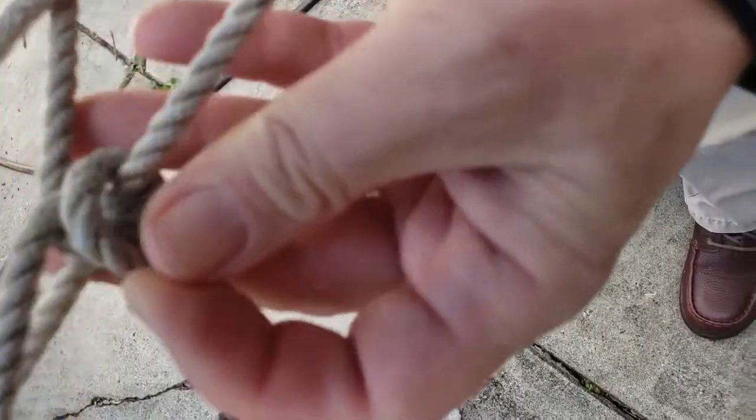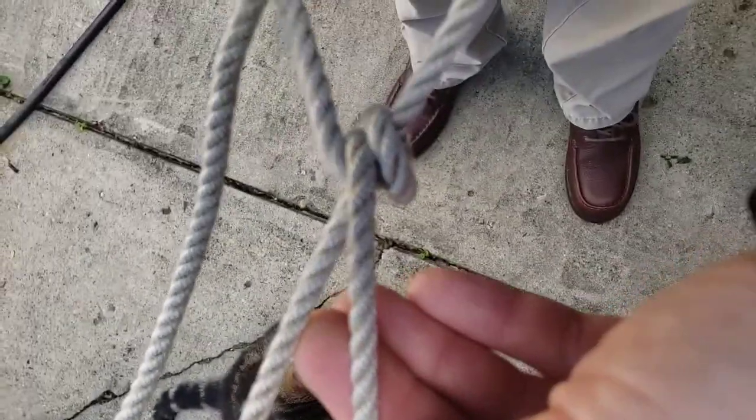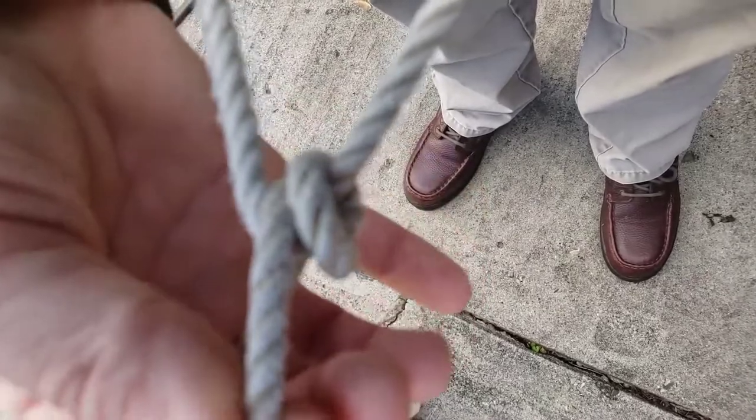And pull, and you form what is called an awning hitch. And you can see now that rope is inside, and it kind of locks in.